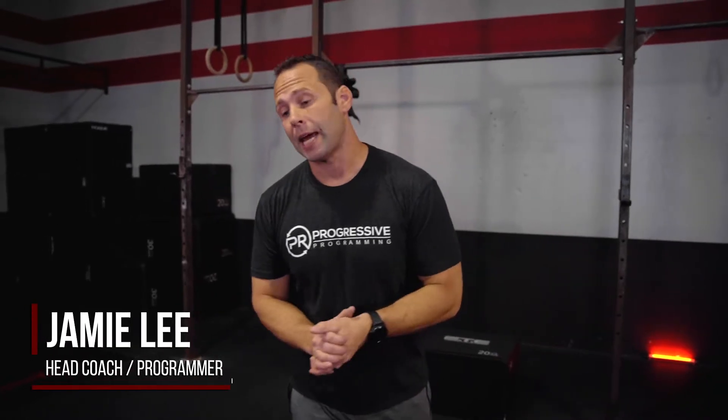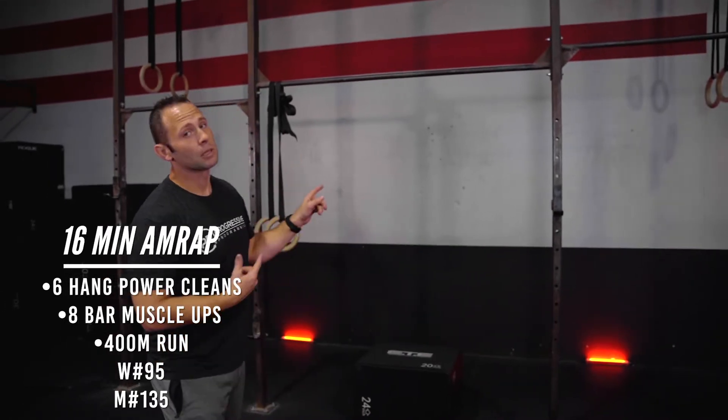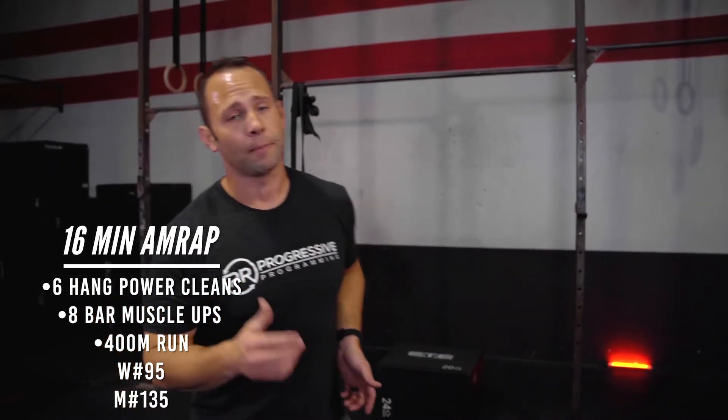Hey guys, PR's workout of the day. Today we're going to be going through a 16-minute AMRAP starting off with the barbell. We've got six hang power cleans, moving into eight bar muscle-ups, into a 400-meter run.